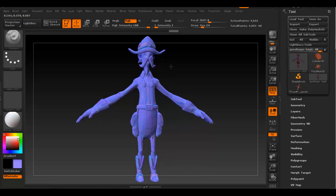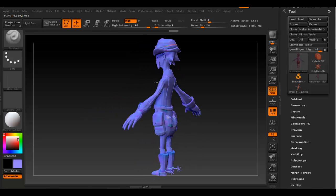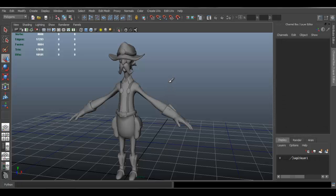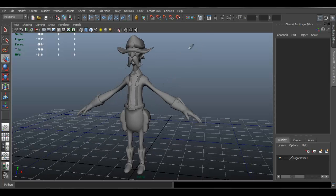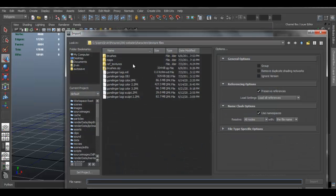Next we're going to Photoshop to do a few tweaks on the diffuse map, and then we're going to apply all those maps to Maya. I have Maya open now with the model file. I'm going to import the model I just exported from ZBrush - go to File > Import.